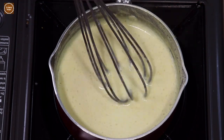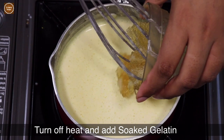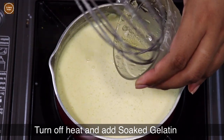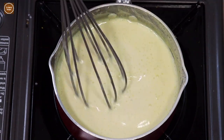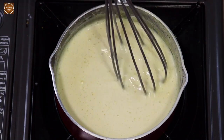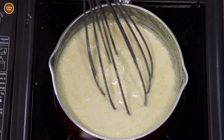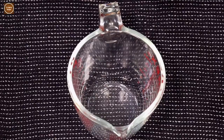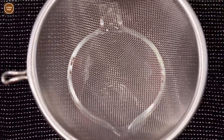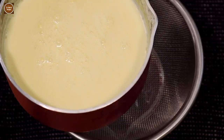Now let's add the soaked gelatin and then vigorously stir until the gelatin is fully dissolved. Now let's immediately strain the liquid while it's still hot to remove the orange zest.